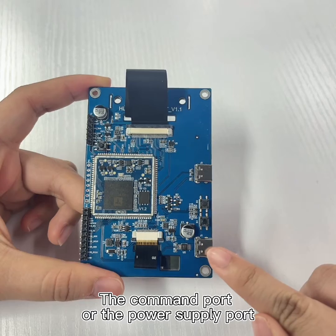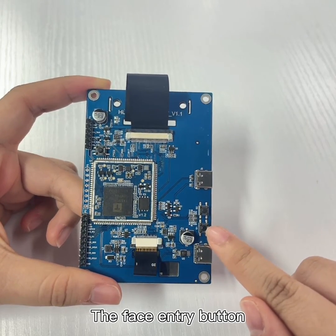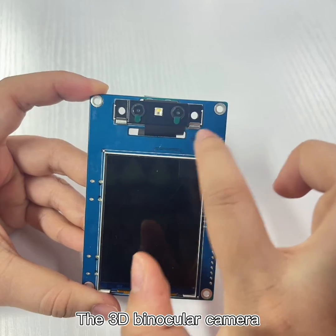This is the common port, or the power supply port, the face entry button, the face recognition button, the display screen, and the 3D binocular camera.